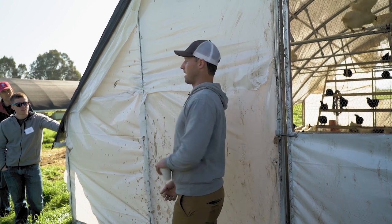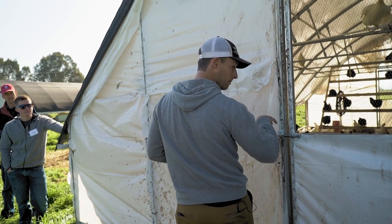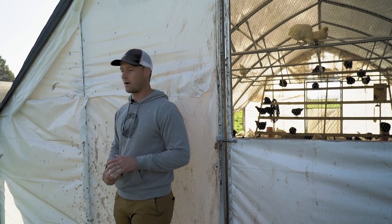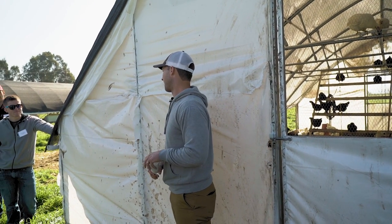You can walk in and stand up straight, you can feed really easily. This has water — it's on the other side but it's got pressurized water to it at all times on Plasson float valves. So the water is done; you don't ever have to worry about them running out of water. The feed we're still doing by hand — I haven't figured out a way to set up an auger on that yet.